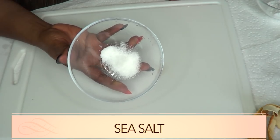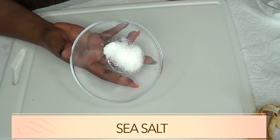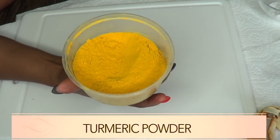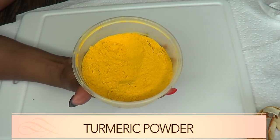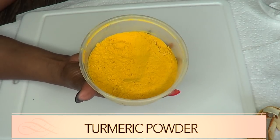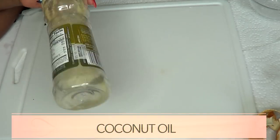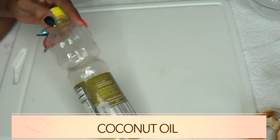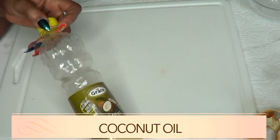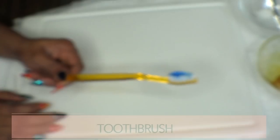Sea salt will also help to get rid of tartar from your teeth, help with bad breath, and help to whiten the teeth. Our next ingredient is turmeric powder, which not only helps to whiten the teeth but will also help to lighten and brighten the skin. Along with other ingredients, it will also help to take care of bad breath. Our final ingredient is coconut oil, used for oil pulling, which is also great mixed with other ingredients for bad breath and whitening your teeth.